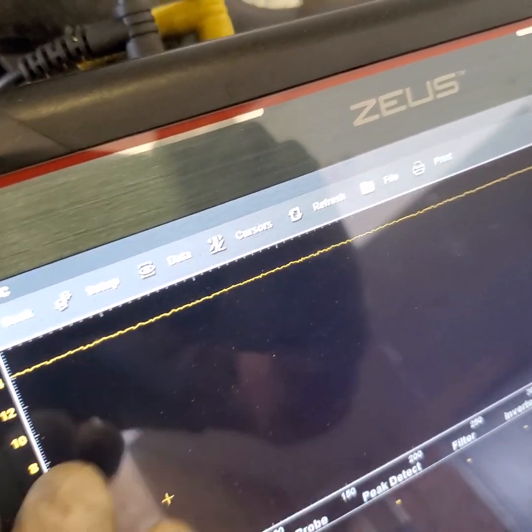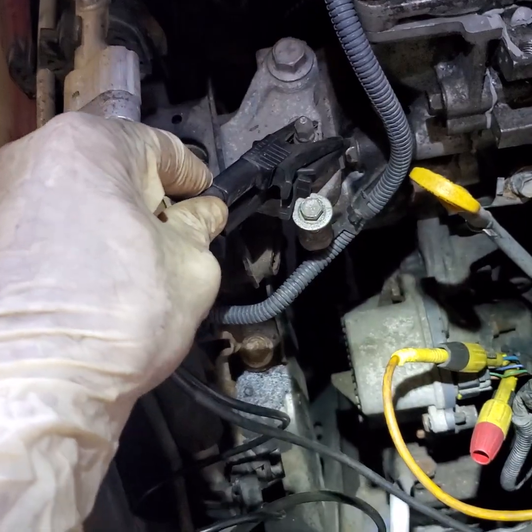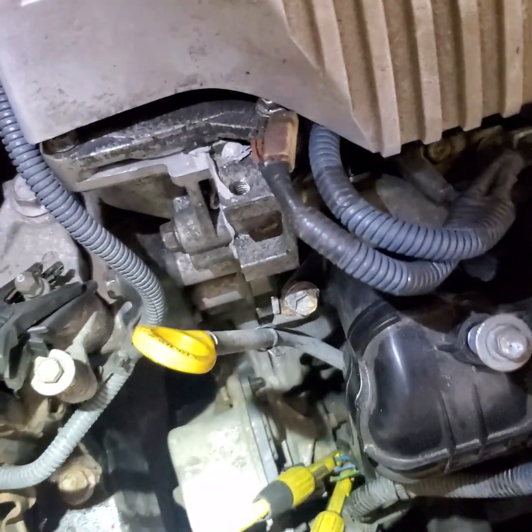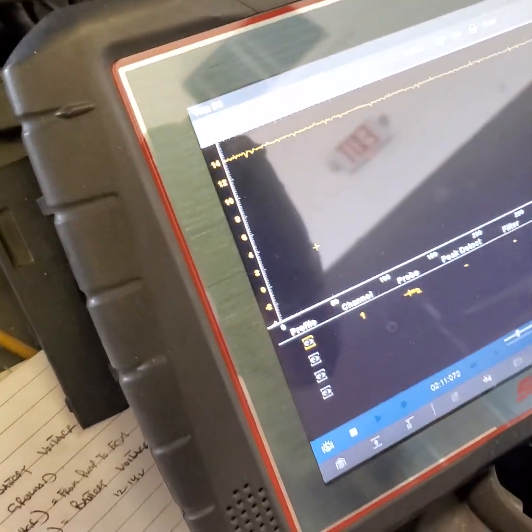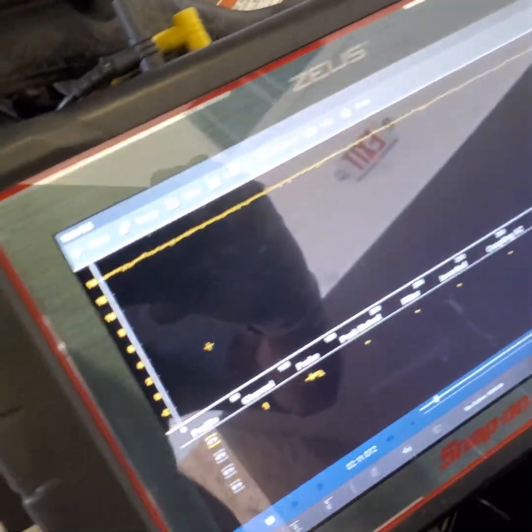To check the ground, move the scope lead and put it on the ground wire, and I should have 12 to 14 volts — and there you go. I have good power and good ground confirmed on the scope. Let's move on to the smaller gauge wires and show you what the signal looks like.